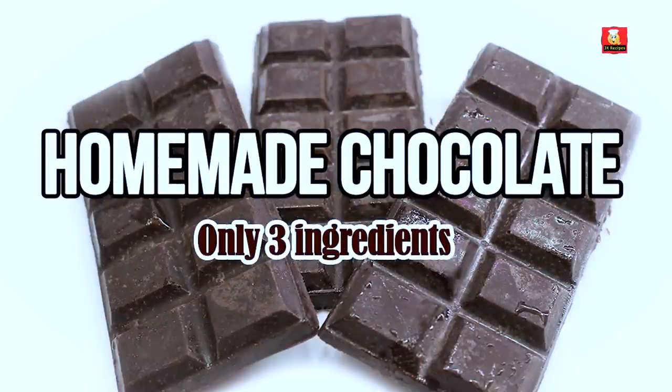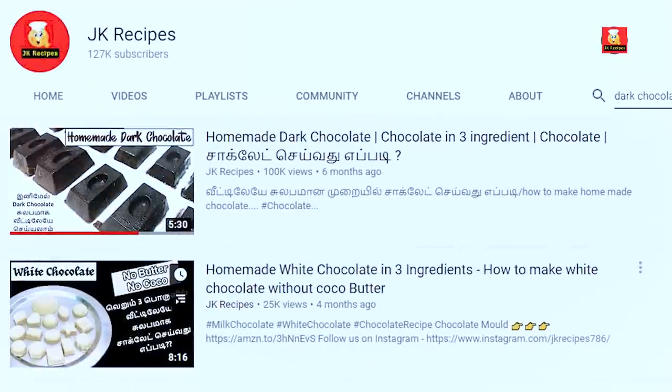In this video, we are using the ingredients in wheat and how to make chocolate. This chocolate recipe is already uploaded in our channel. How to make butter? We are using the butter in this chocolate.